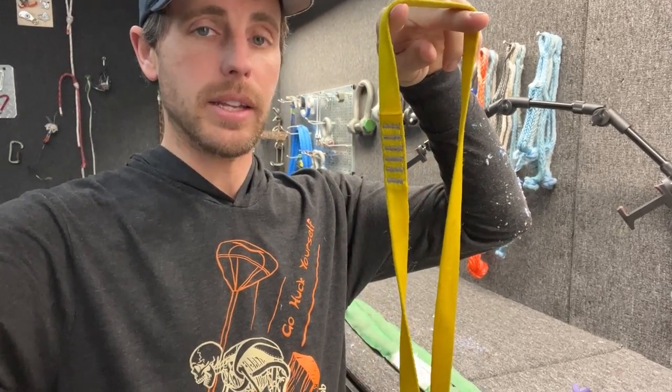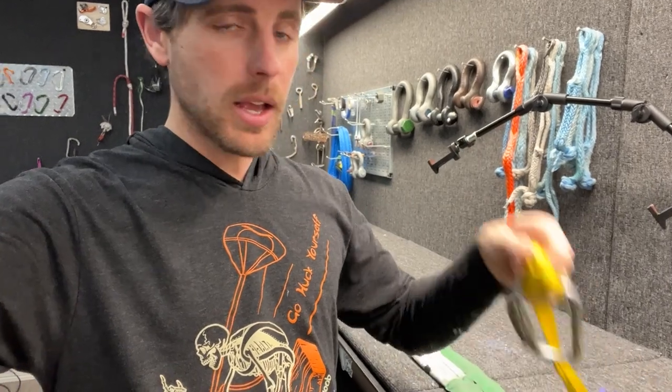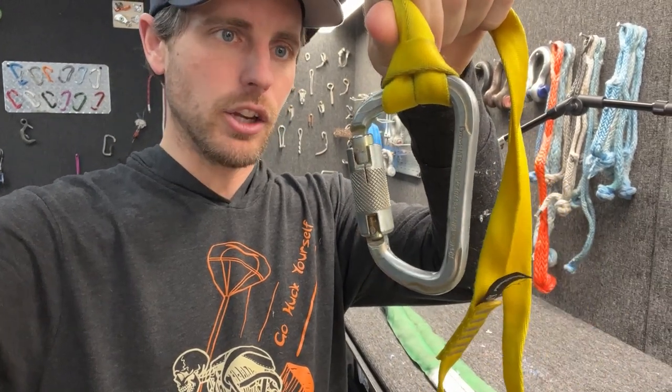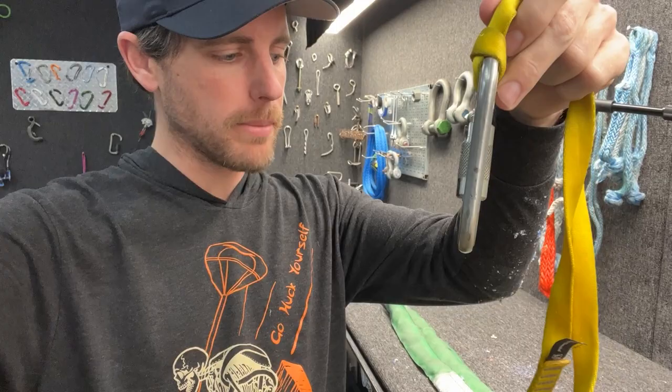This is a climbing sling rated for 22 kilonewtons — about the weight of a small truck. If you girth hitch it around something instead of clipping to it, assume this is not a carabiner, it can reduce the strength by around 50%, which is still more than enough for most applications.